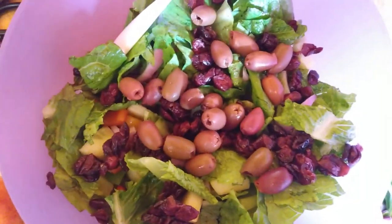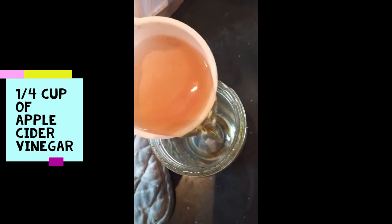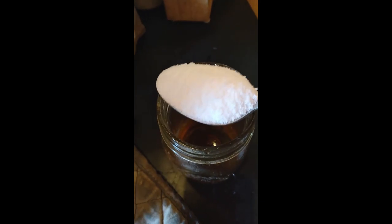Now I'm going to add a handful of dried cranberries to my salad — I'm using the Cracker Barrel brand — and some kalamata olives. Then I'm going to thinly slice two organic apples. Now we're going to make the Asian salad dressing: one quarter cup of olive oil, one quarter cup of apple cider vinegar, two tablespoons of sesame oil, and two tablespoons of stevia. Shake it up and pour it on your salad.